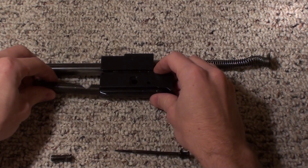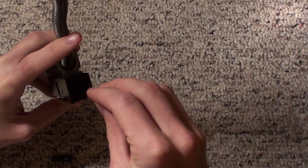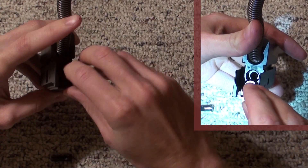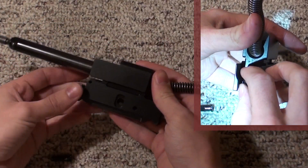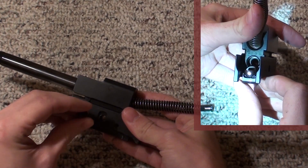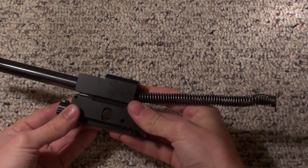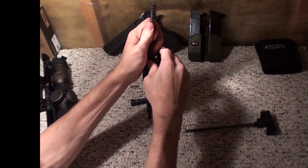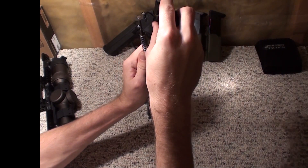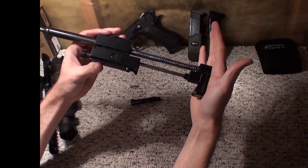To reassemble from here, slide the bolt in one end, the firing pin in the other end, and then rotate the firing pin so that it locks. Once we've made sure that the bolt is lined up to give us a clear hole through there, you can take that and just drop it in. Once that's done, there's the whole thing ready to go again.